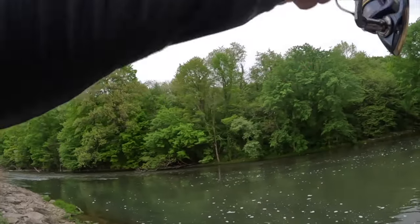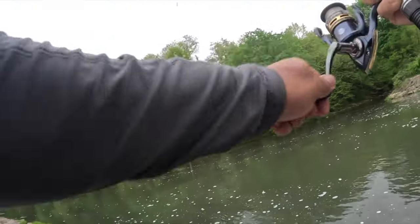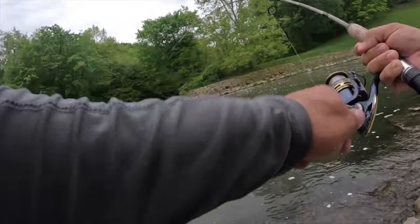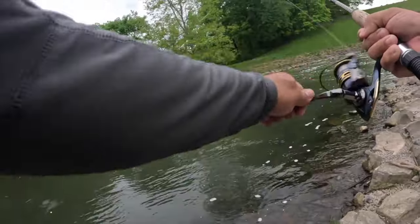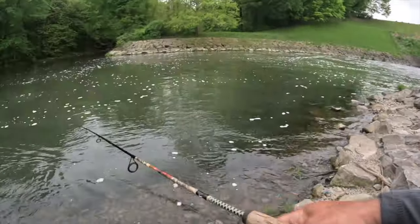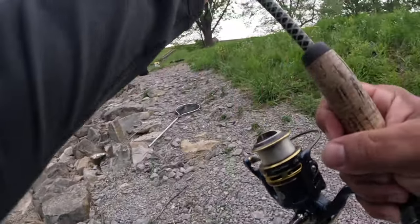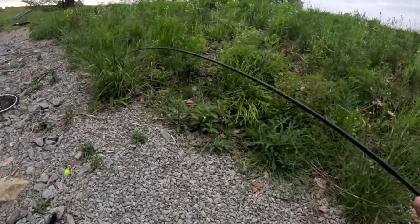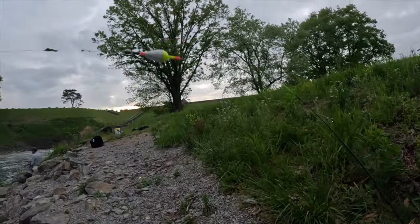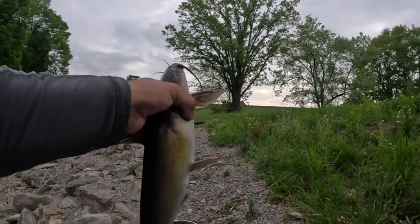There he is! Oh yeah! All right y'all, here we go — final fish. Beautiful. There it is, and that is a beautiful one to end that challenge on. All right, look at that!